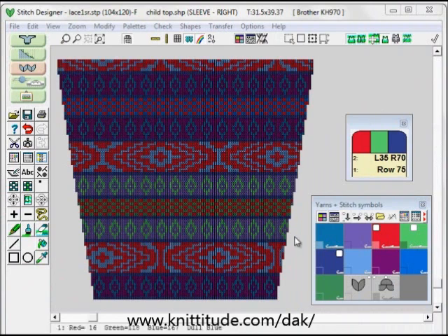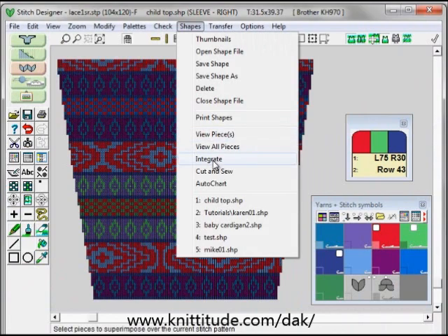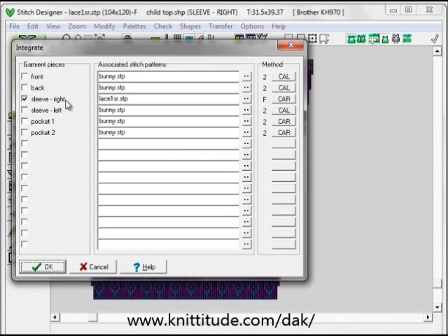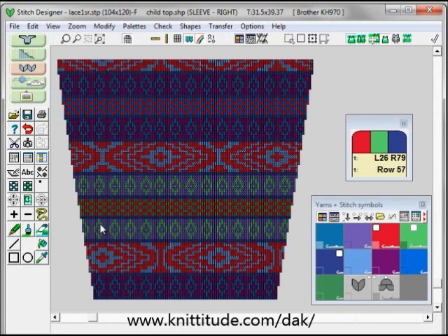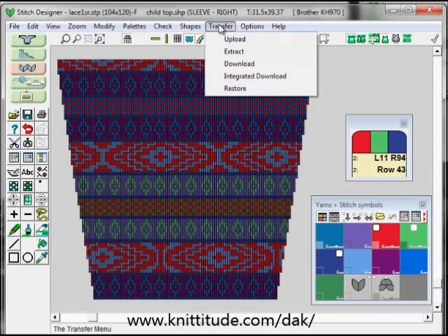First we need to integrate our shape with a stitch pattern. I've laid out our shape with the stitch pattern. I've selected shape integrate and I'm going to be knitting the sleeve right as the one that's integrated. So this is now going to remember this placing.